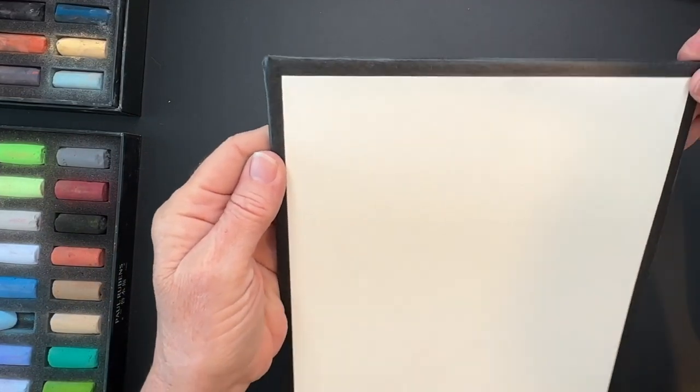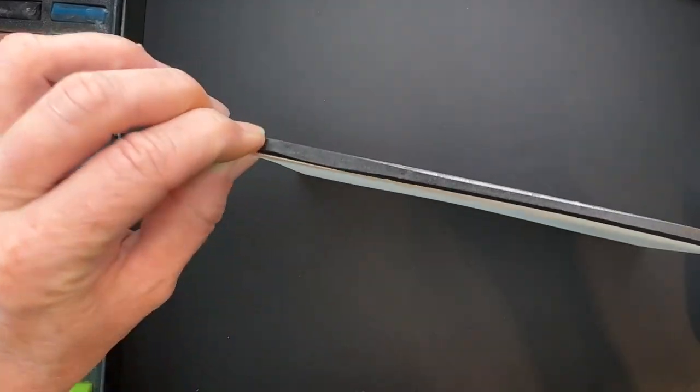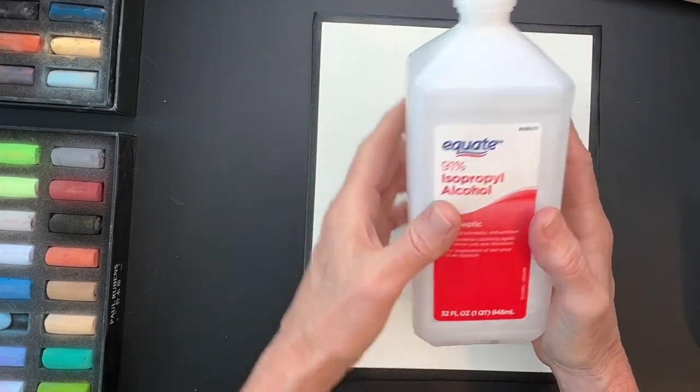Lately I've been taping my surfaces down on a piece of black foam core board using black artist tape. I am going to be using alcohol — you could also use water, but alcohol just dries faster.